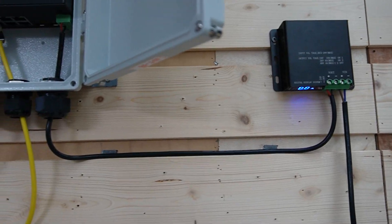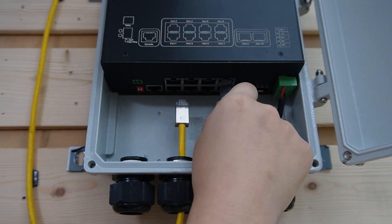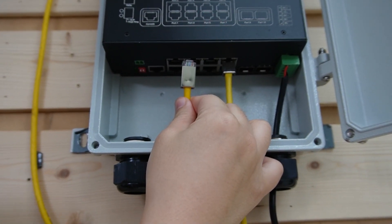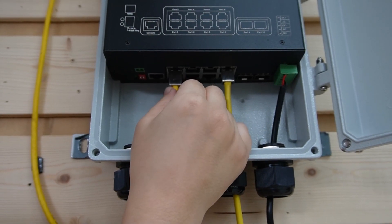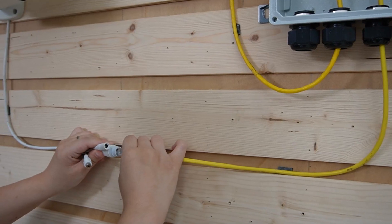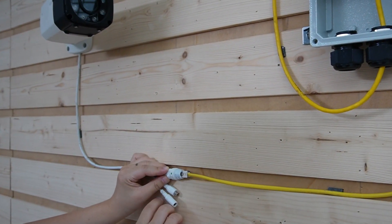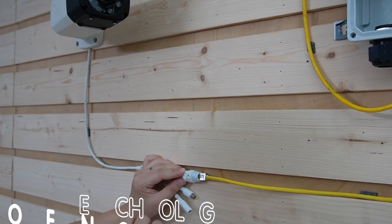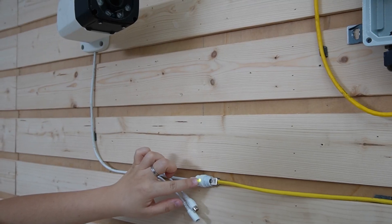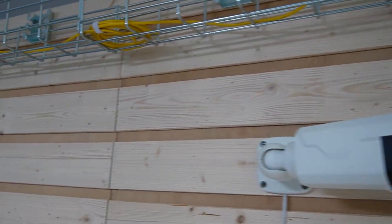Now we are going to connect our bullet camera using an Ethernet cable, and plug in another Ethernet cable connecting directly to our router. Let's plug it into the bullet camera first to provide both power and data using PoE technology. We can hear the camera power on and the indicator lights are on. Let's come over to our router.